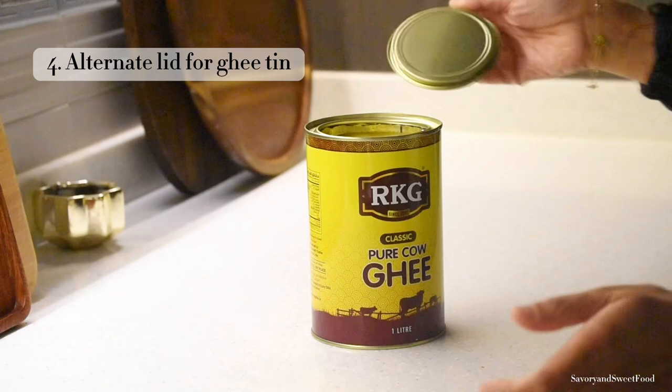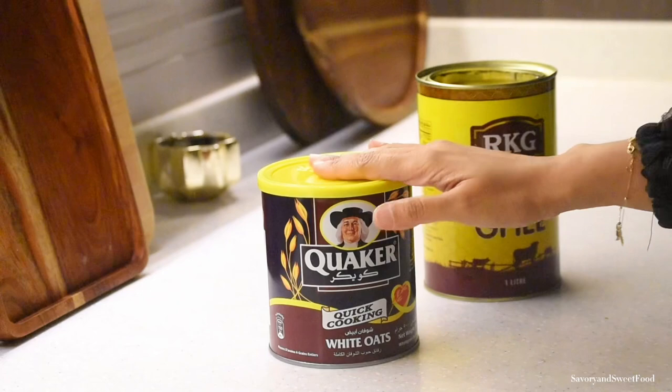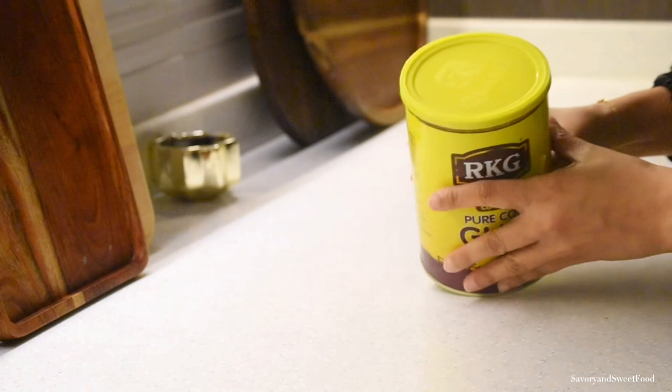We find it very tough to close the RKG ghee tin's lid, so what my mom does is she saves the lid of a Quaker Oats or small Nido tin and uses it to close the RKG ghee tin. It fits perfectly and it's very easy to open and close with this lid.